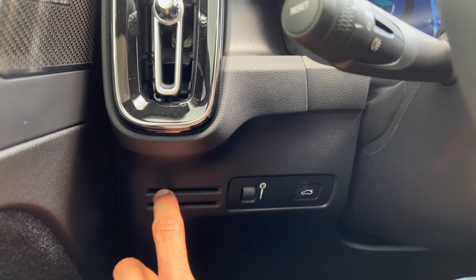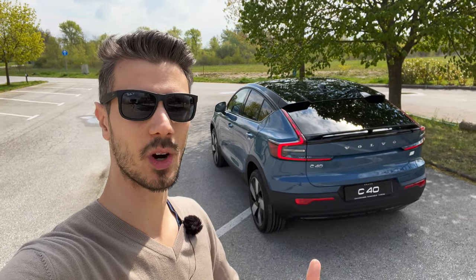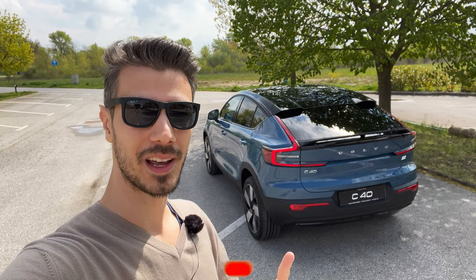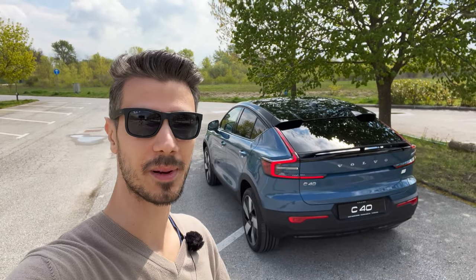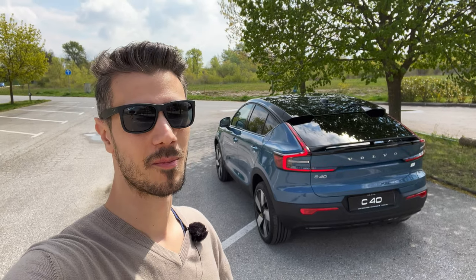That's it from me — thank you for watching! Be a cool person, smash the like button, and leave your comments below on how you like the new C40. I really love the design, the coupe look on the rear, and those unique LED tail lights. I'll see you in the next one — stay safe. If you want to subscribe, it's completely free — click the little bell to get notified when more videos go up. Bye!